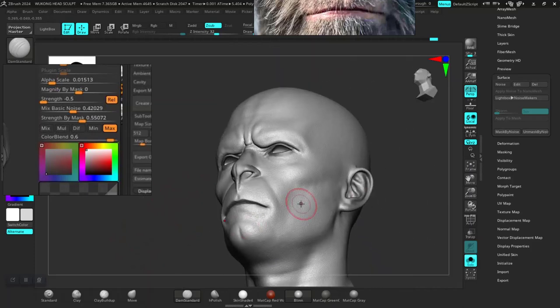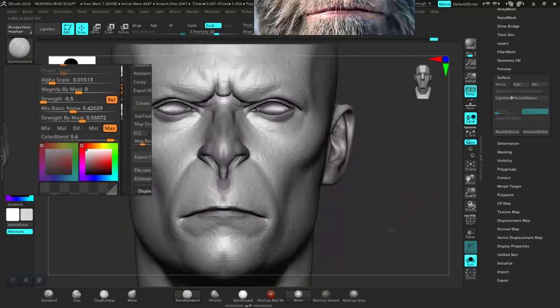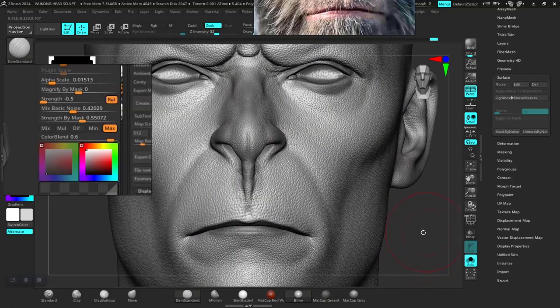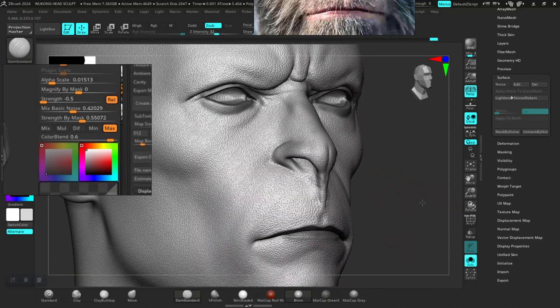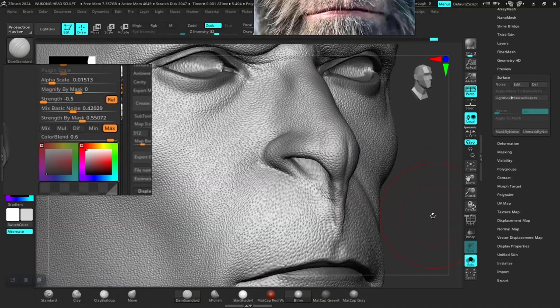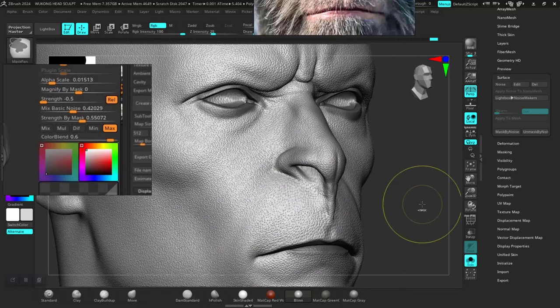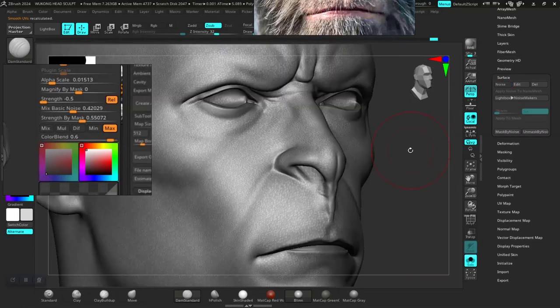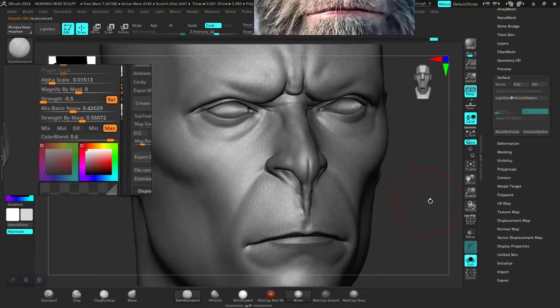We need better control over this — definitely better control. So I will undo this. Better still, I will use Mask by Noise.